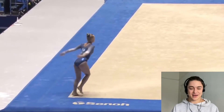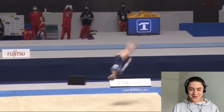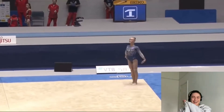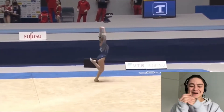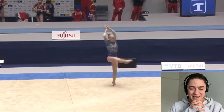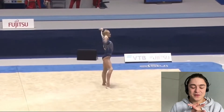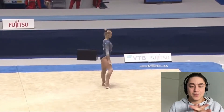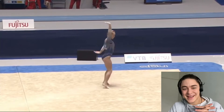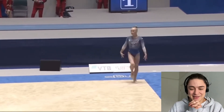I think this is a new routine for Angelina as well. Watch this — double layout. Literally heavenly. She's such an angel. Here's a double spin with the leg up. She's like one of the few gymnasts that really came to this competition and just looked prepared, and I'm just obsessed with her.